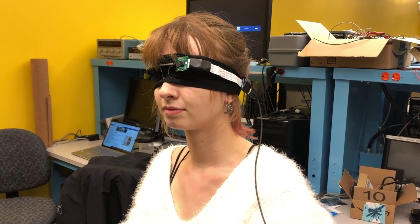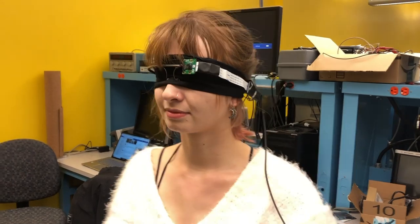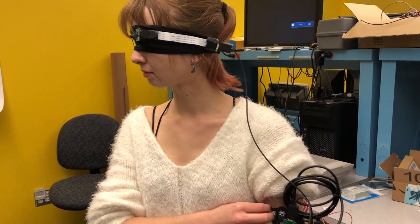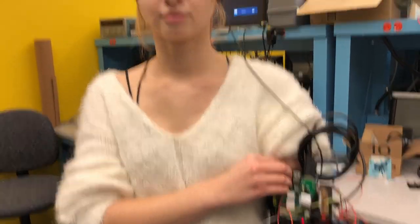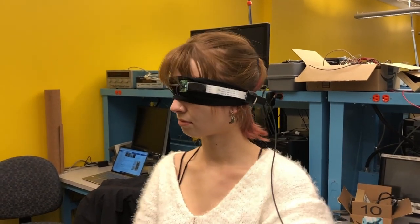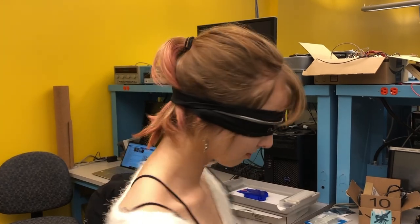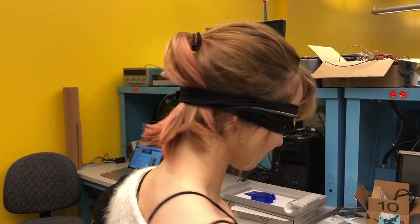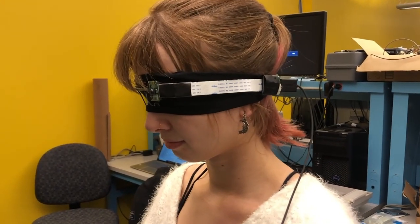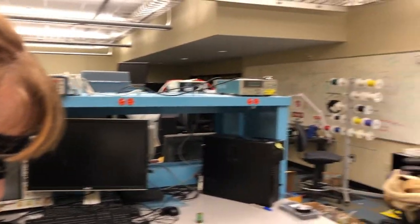Hi everyone, I'm Eddie and here we're going to demonstrate the second feature of this headset: the facial recognition feature, which allows the blind user to recognize whoever is in front of them. We're going to have Zoe switch over to facial recognition mode. Cool, we're in the right mode. We have the same two test subjects — Watson and Charles. I'm going to ask Zoe to spin around a little bit just to make sure she is properly disoriented, and then move towards a certain direction and face someone.